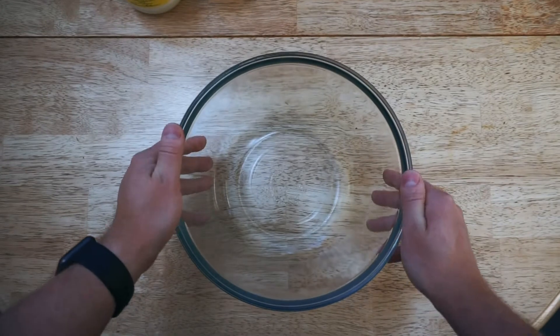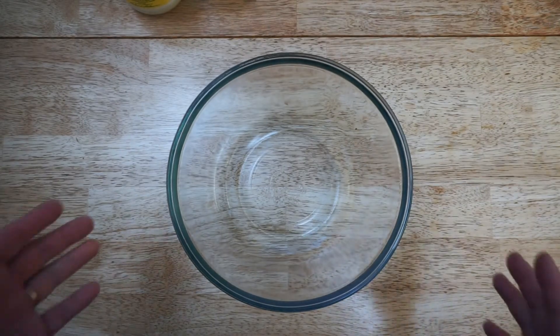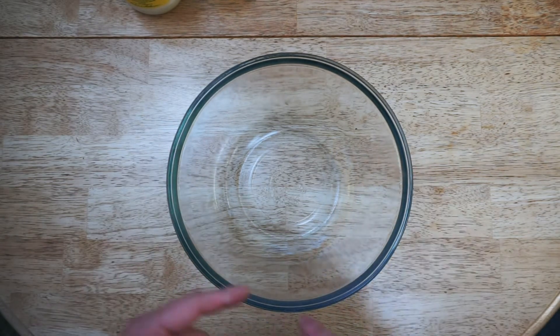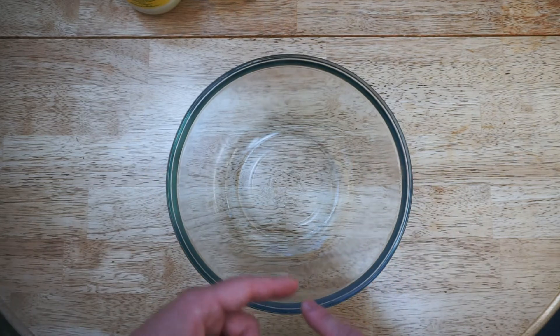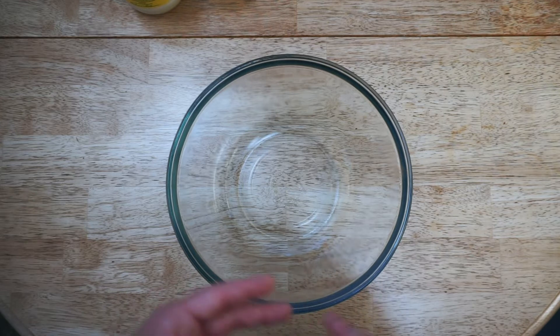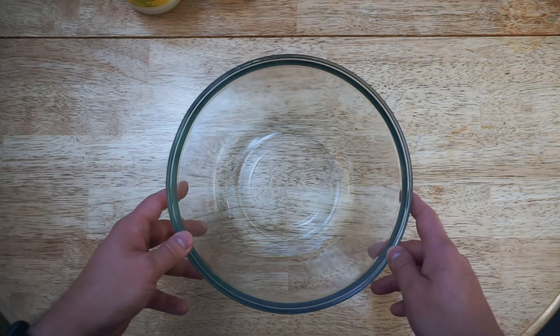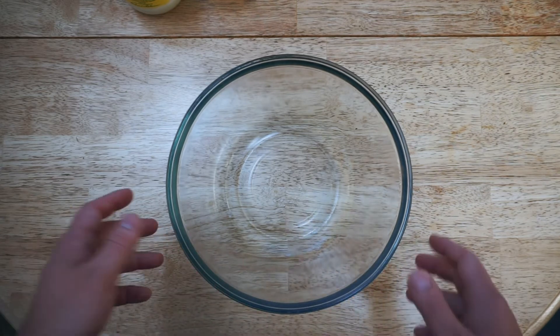We're gonna make the water base. There are like a thousand recipes of akroshka — you can use kvass, which is a bread drink you make yourself, or you can use kefir, or you can use serum which is a whey, but we're gonna use mayo, mustard, and water and combine them all together.